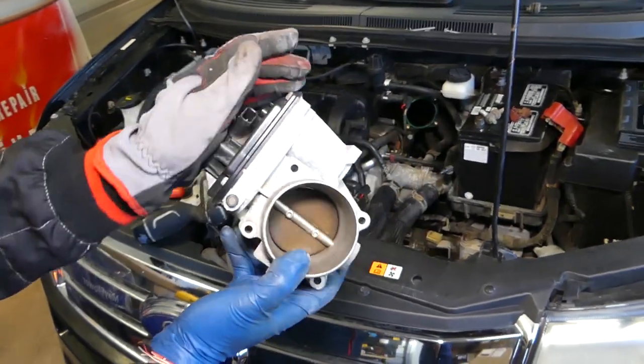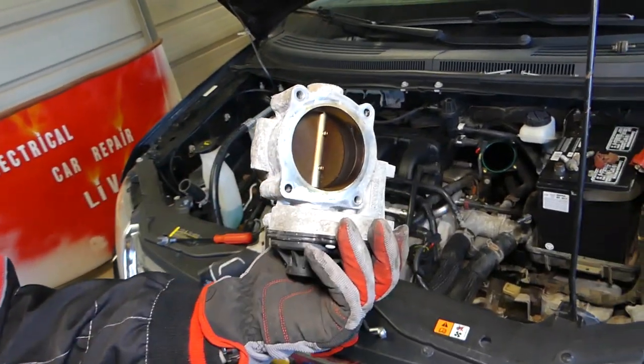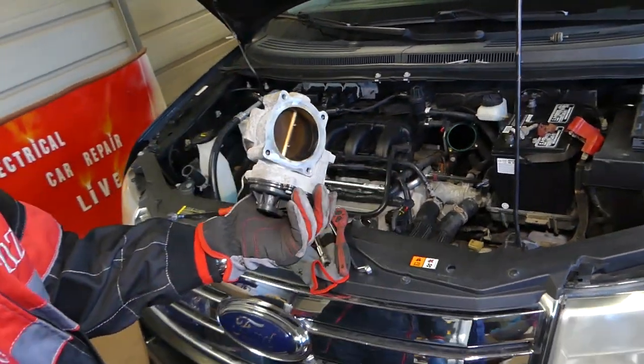That's how you remove the throttle body. Check out our video on how to clean it — you can see how dirty it gets. Thank you guys for watching, please subscribe to the channel, and we'll see you next time.